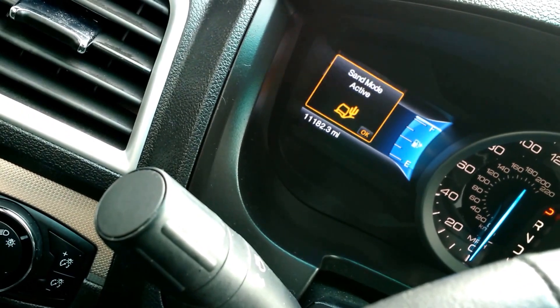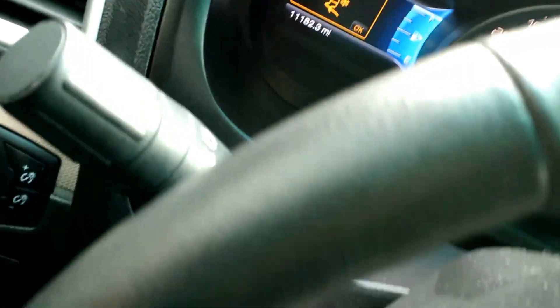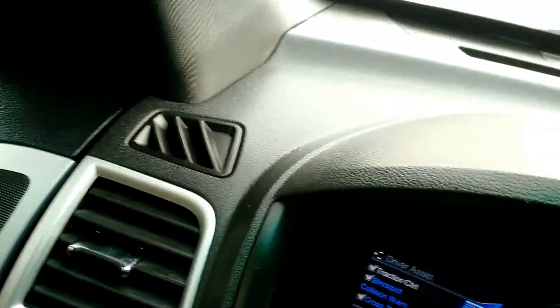Mud. Sand mode. Snow gravel. I am now in transmission — not in park. Well, of course it's not in park. I'm going to do something and point this at the wheel.